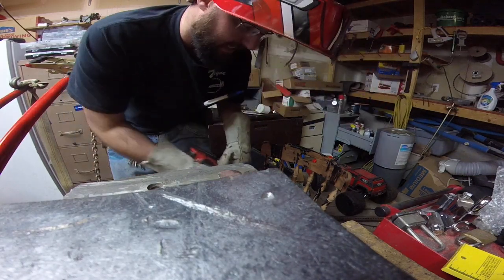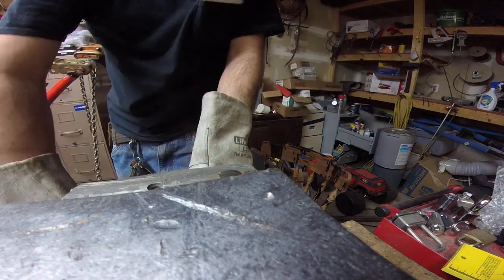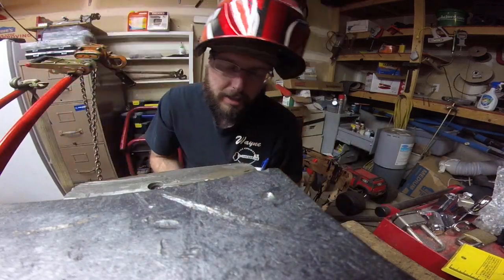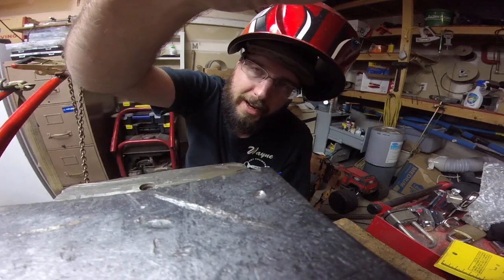About 40 seconds, and that's with me cutting into my vice a little bit too. So that's the Security Max half inch chain for you.